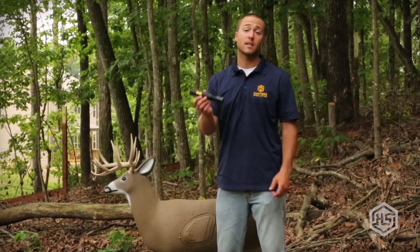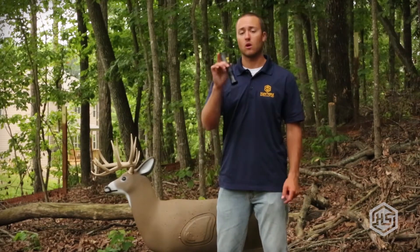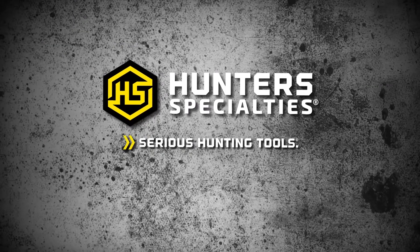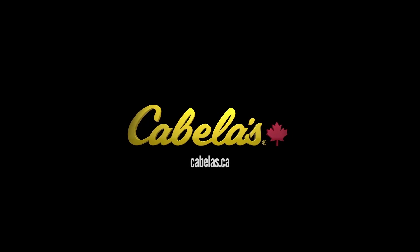Check out the Deceiver at hunterspec.com, our website, or at your local retailer. Thanks guys, we'll see you next time.